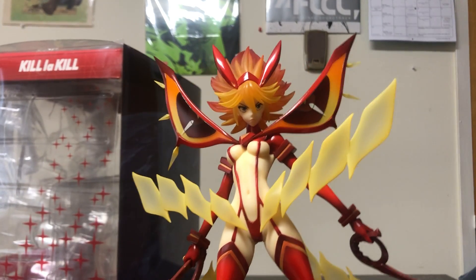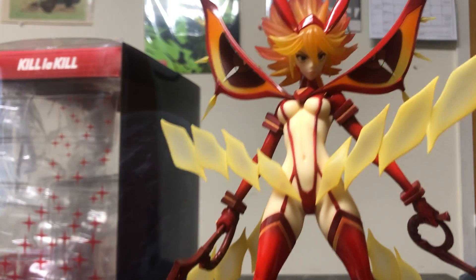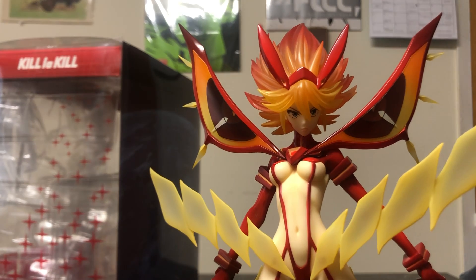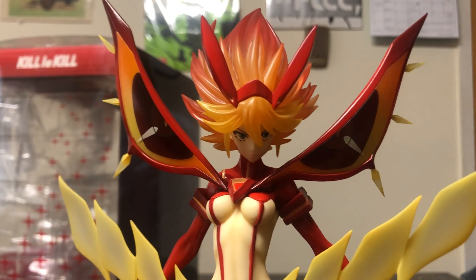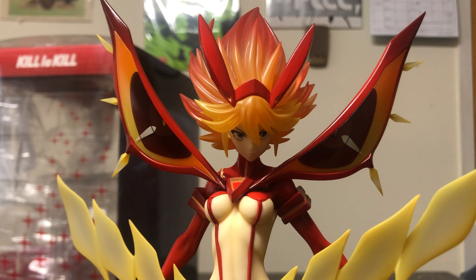It is something that was worth the initial asking price of $120. For a few years, this figure skyrocketed in resale value — going for well over $1,000. It has since relaxed back to around the $300 range. That is a lot of money for a 1/8th scale figure just over a foot tall, but if you're a big enough Kill la Kill fan with that disposable income, it's worth it.